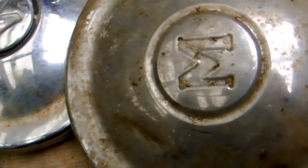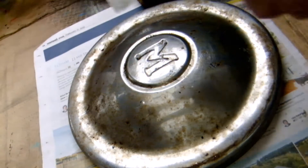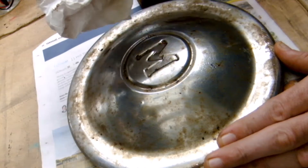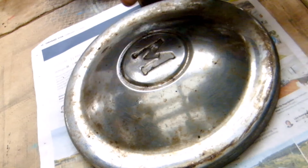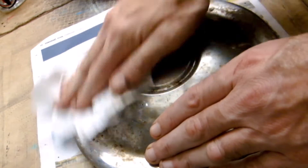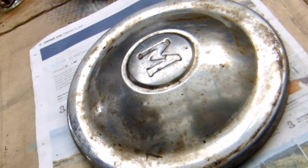I've got to get to cleaning these up. I'll give them a spray down and a wipe to get a little dirt off, but I won't bore you with that process on all four.